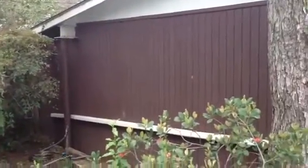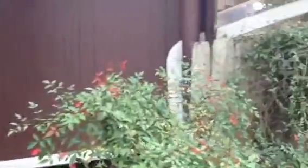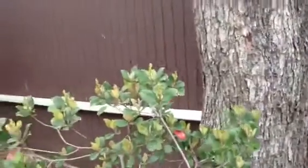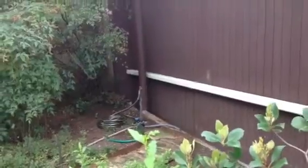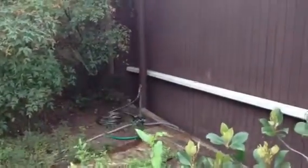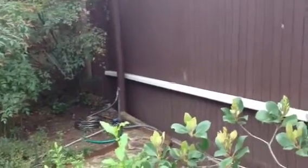On this side we have a downspout that extends from this gutter all the way back. It's tied into the wall with a couple of brackets and then extends out into the back alley through that small area right here. We're going to have to maintain that after the siding gets done, just as it is right now.